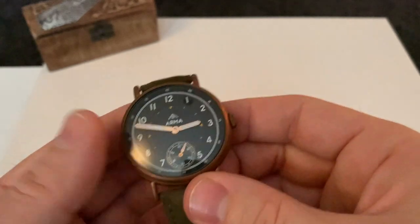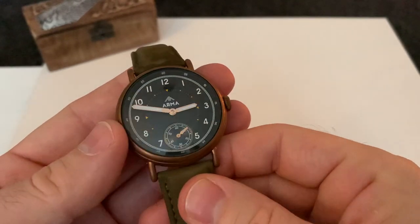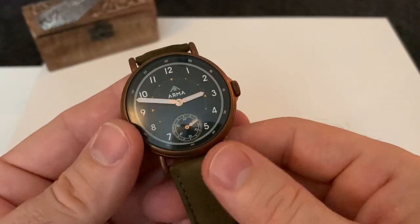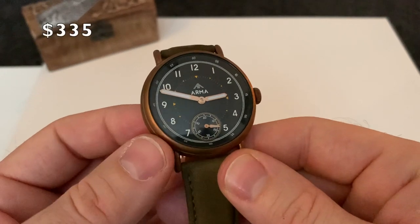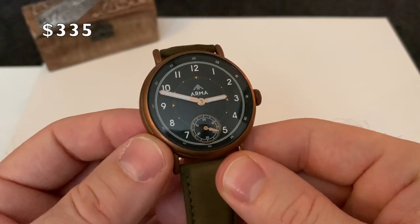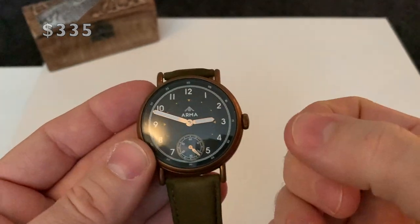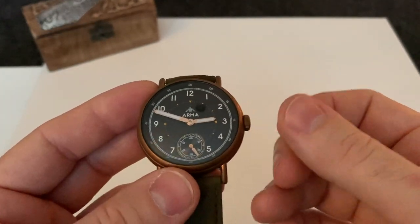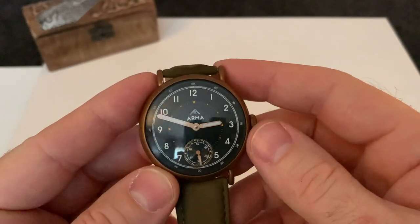They're based over in Ireland and they've only got a few watches available at the moment, but to be fair there's something different — they're quite unusual. I believe they're about $365 sale price. I did notice on Black Friday they were half price, so for that price you're getting a good deal on these watches.